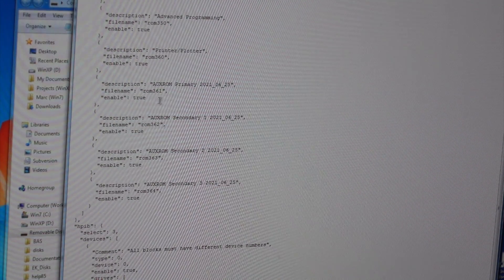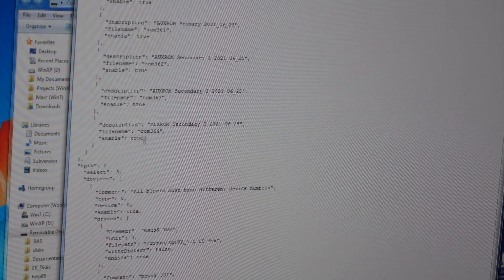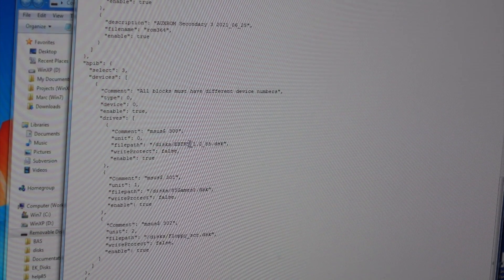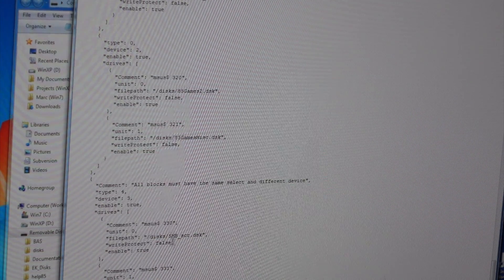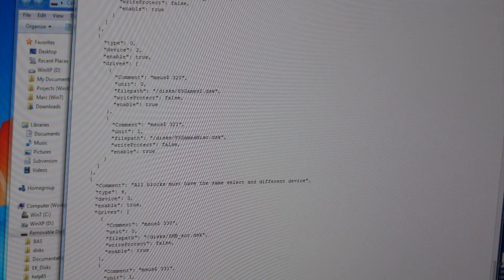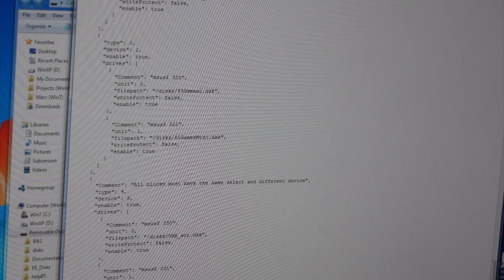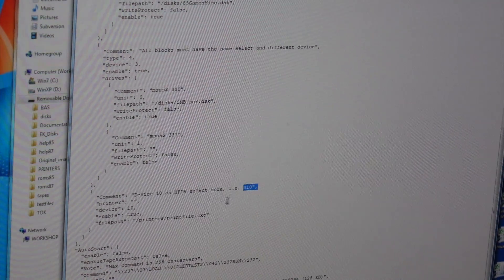Some of the ROMs are options you can turn on by changing them — that's the equivalent of plugging or unplugging a ROM. And those are the disks at select codes 300, 301, 302, 320, 321, 330, 331. And you can print to device 310 — that's the printer.